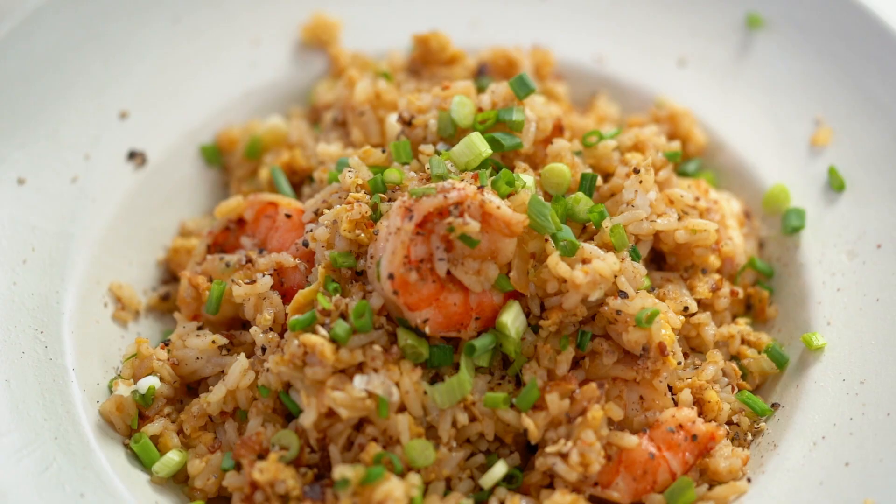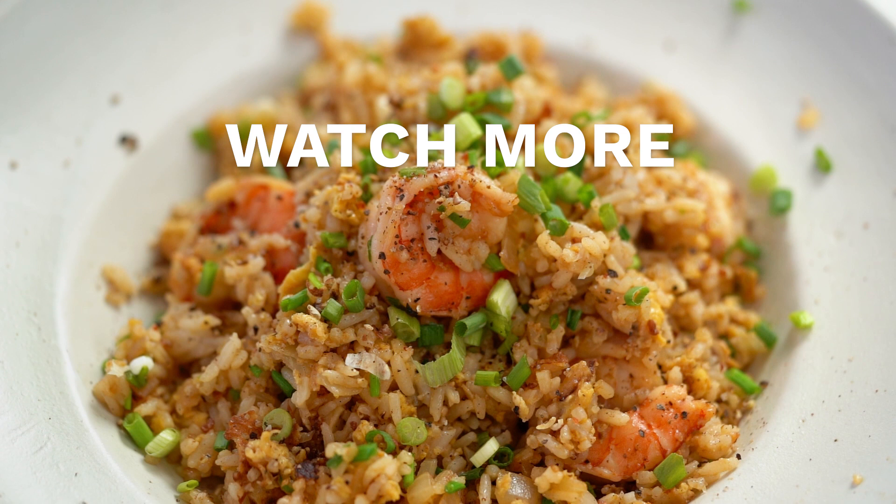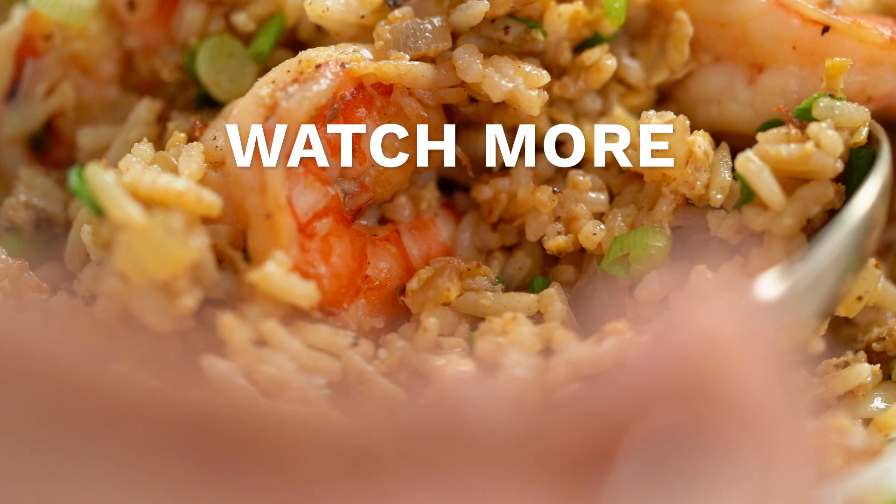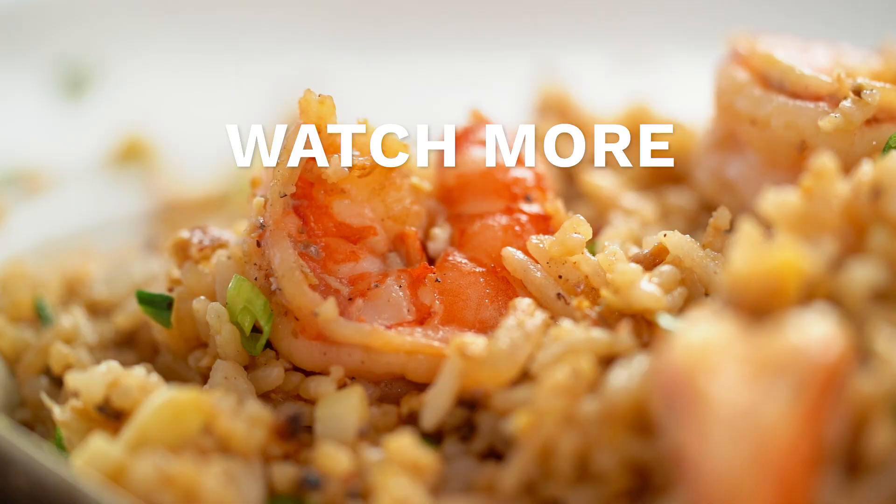Let's see shall we. You know, a good fried rice really is a joy to behold. Oh I love that pepper flavor — Sichuan pepper in particular just adds such a good kick. That's a good kick, yum!